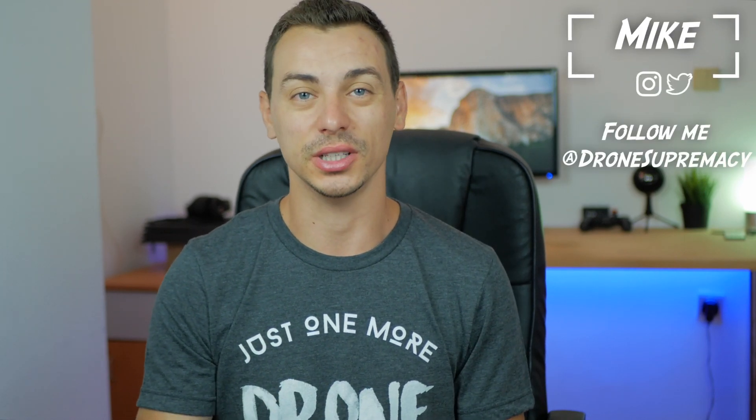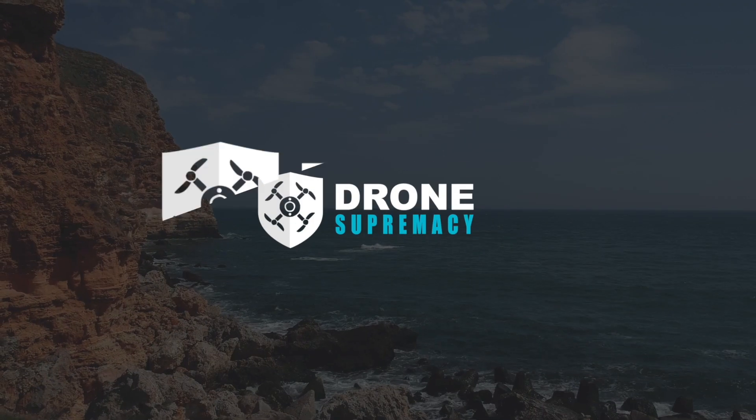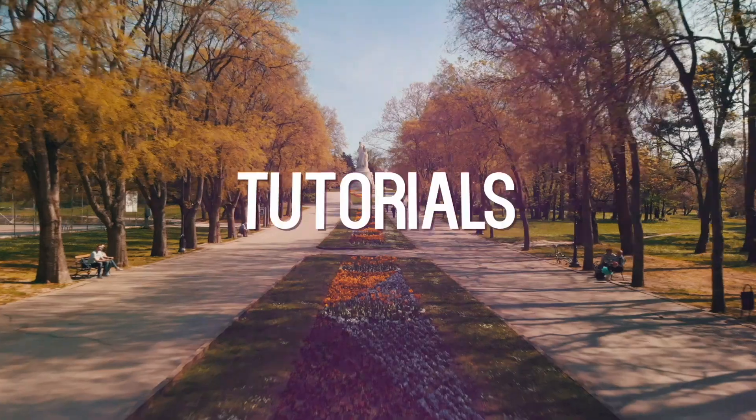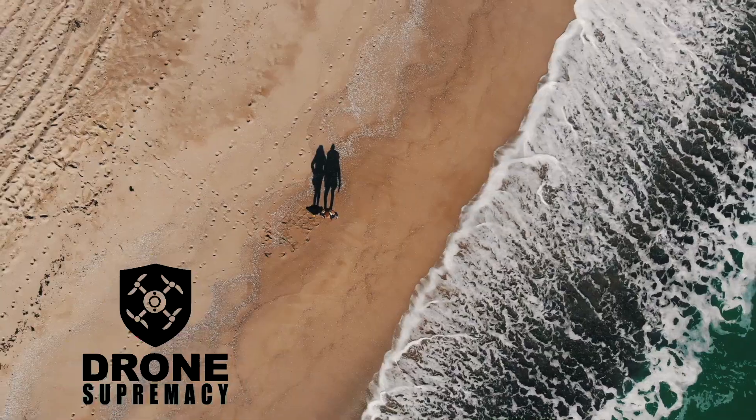What's up everybody, this is Mike and in today's video we'll talk about the Yuneec Mantis Q and how it stacks up against its competition. Recently Yuneec announced a brand new travel drone called the Mantis Q, in hopes to compete with the DJI Spark or the DJI Mavic Air.